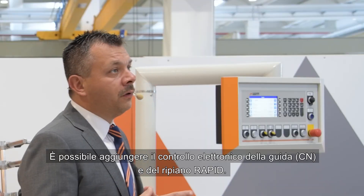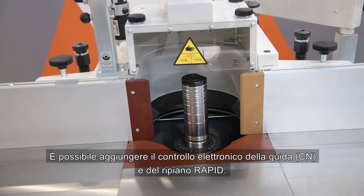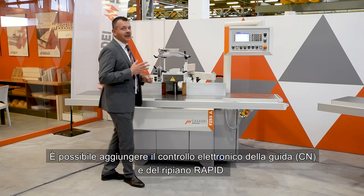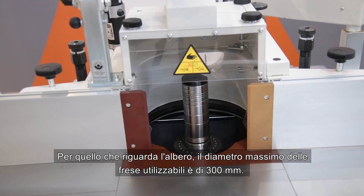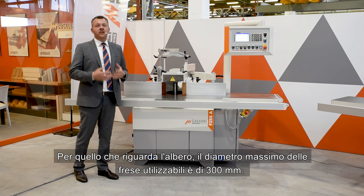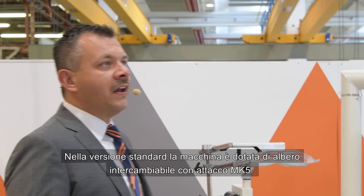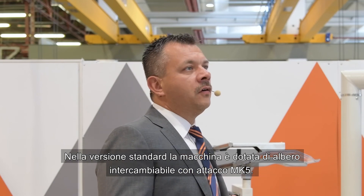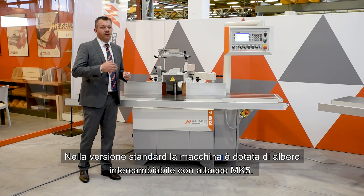It is possible to add the electronic control of the guide, the NC and the rapid itself. As far as the shaft is concerned, the maximum diameter that can be used is 300 mm. In the standard version, the machine is equipped with an interchangeable shaft with MK5 connection.